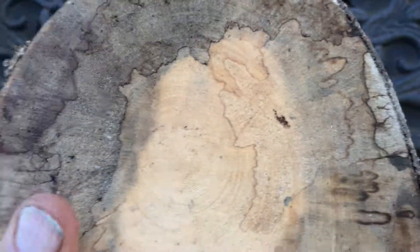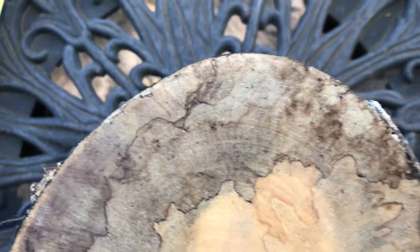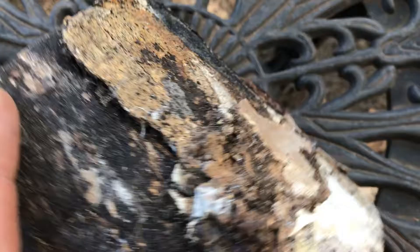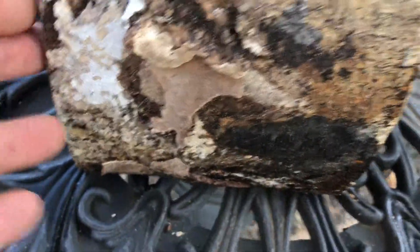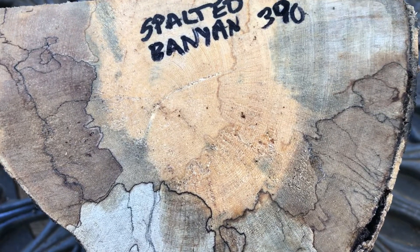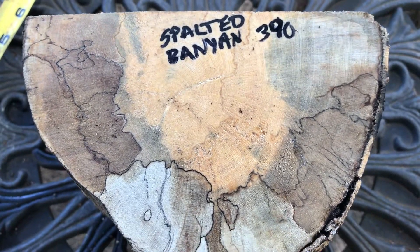The other side is very nice too — lots of color in there. And here's the outside. Now there's a little bit of bark on it, not much. So that's auction number 390, this beautiful spalted banyan bowl blank. Thanks for looking everyone.